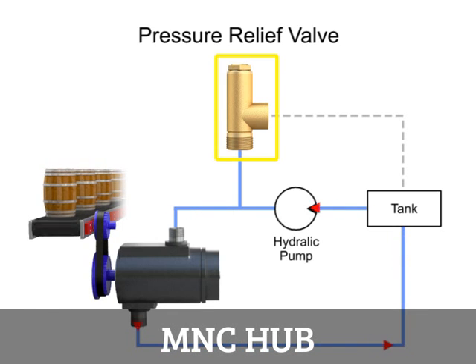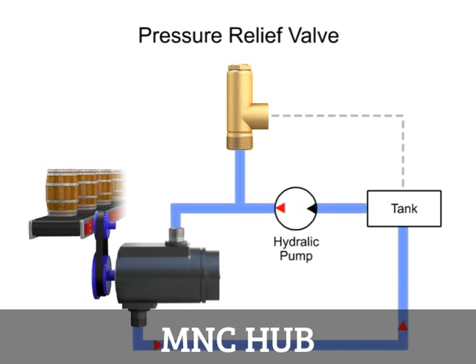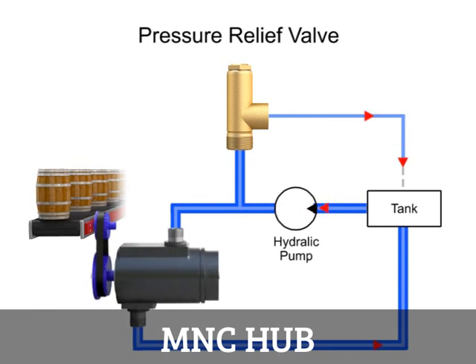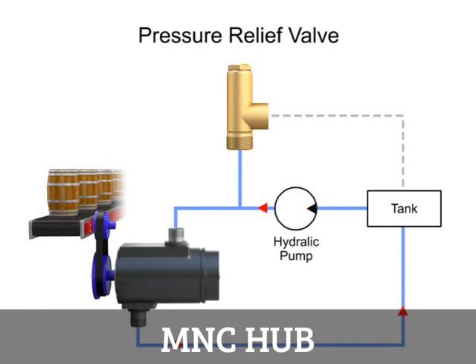The pressure relief valve is one of the most important types of safety valves. This type of valve sets a limit on the rise of pressure within a hydraulic line. In normal operations, the valve is closed and no fluid passes through. But if the pressure in the line exceeds the limit, the valve opens to relieve the pressure, protecting expensive machinery such as motors, pumps, and actuators from becoming damaged from high pressure.